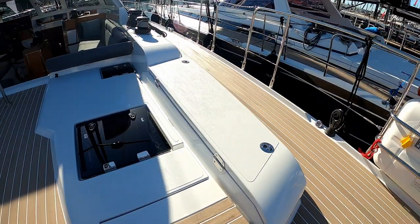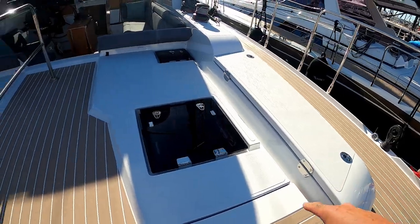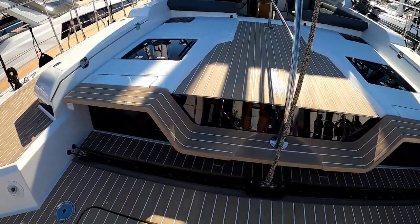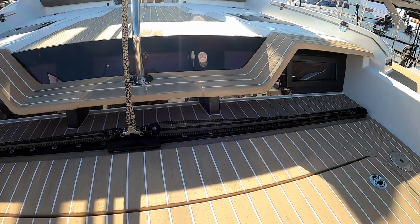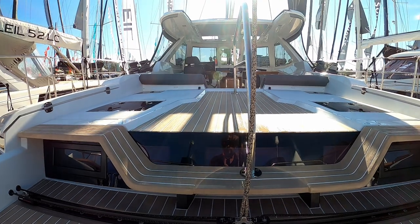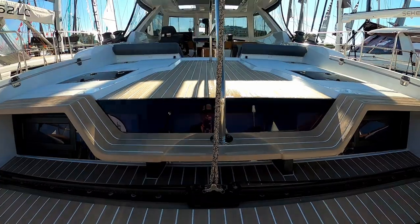On this larger boat you have an extra locker on the starboard and port. Your main sheet traveller is aft. Once again it is all controlled at the pilot station in the cockpit — we'll go over the electronics in a minute.